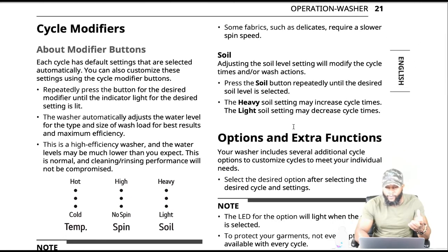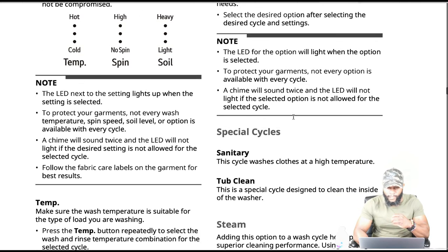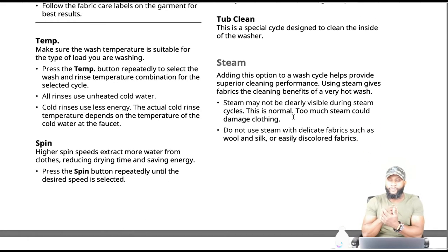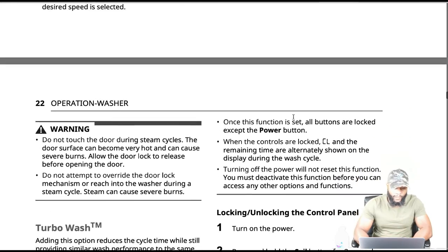Adjusting the soil level modifies the cycle times and wash options. The washer includes several additional cycle options. Special cycles include: sanitary — washes clothes at high temperatures; tub clean — a special cycle designed to clean the inside of the washer; and steam — adding the steam option to a wash cycle helps provide superior cleaning performance. Using steam gives fabric the cleaning benefits of a very hot wash. Note: steam may not be clearly visible during the steam cycle — this is normal. Too much steam could damage clothing. Do not use steam with delicate fabrics such as wool, silk, or easily discolored fabrics.